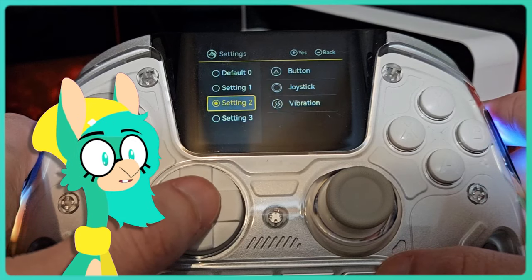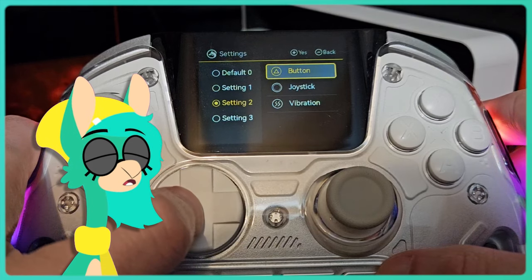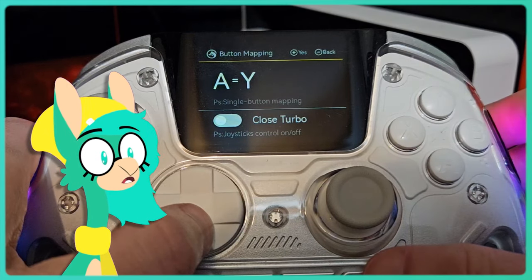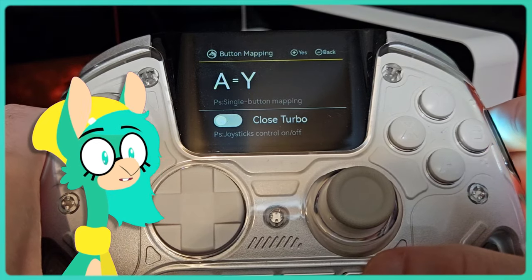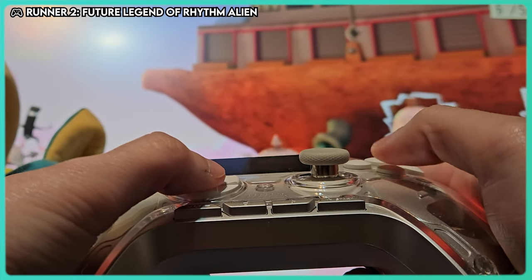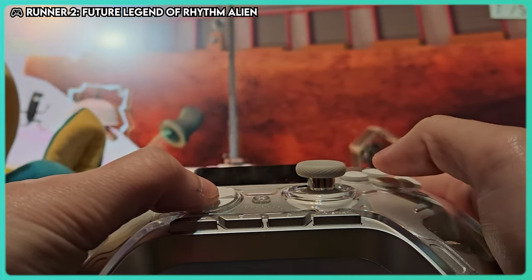Since I don't like the default button mapping, I can just remap my controls so that they match the usual Switch placement. The Mamba One offers three custom mapping slots and a default option, so you can change it up as you see fit. I have a special mapping for my Switch, and when I use the controller on PC, I go with the default option.